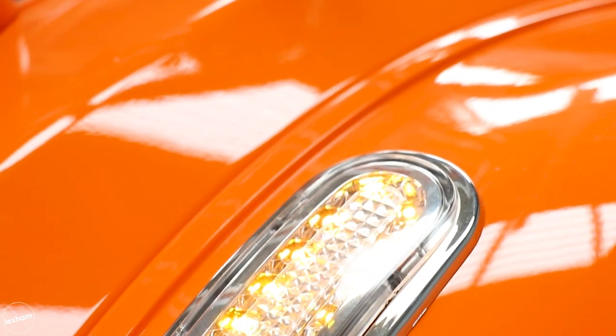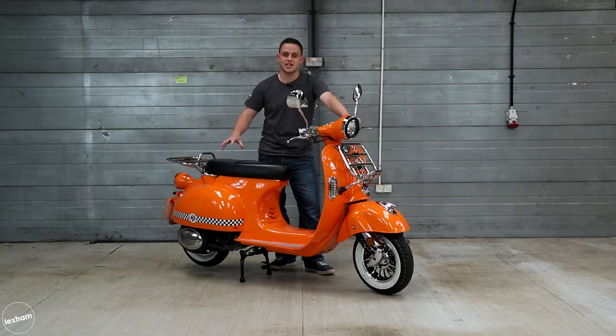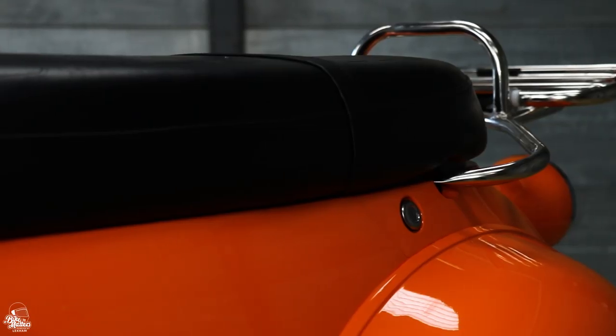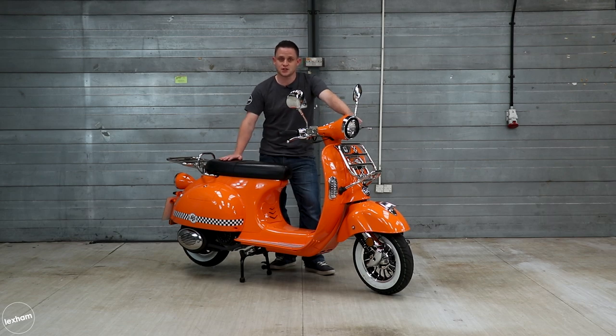The indicators and rear brake are LEDs, which is a really great feature to have on this scooter. The Modena has a really accessible seat height of just 735mm, suitable for riders of all heights. Alex, the other presenter at Bike Matters, who's 6'4", has sat on the Modena and taken it for a ride as well — and there's plenty of leg room, so it really is a great scooter for all heights.